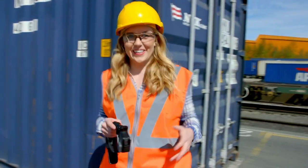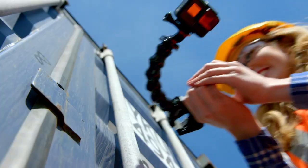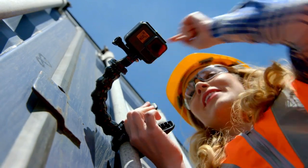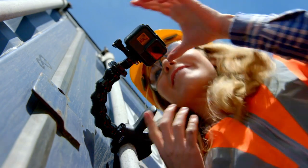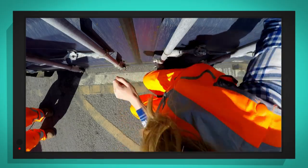That was amazing! I've got my special camera and I'm going to attach it to this container, so we can see what it looks like when it gets lifted from here at the terminal up and over there to the rail cart. Okay, let's go!